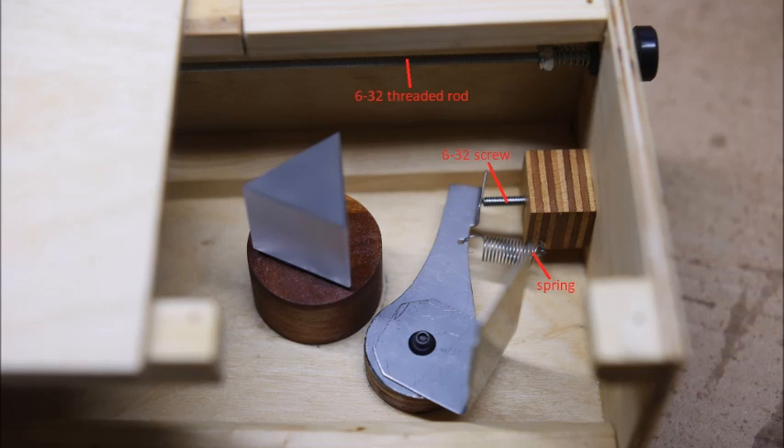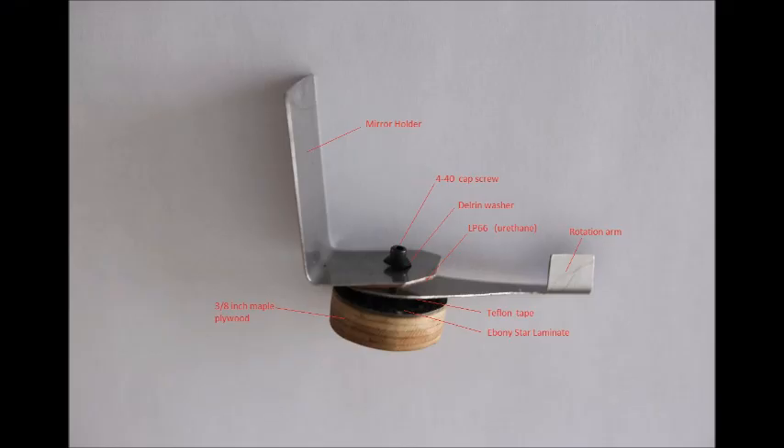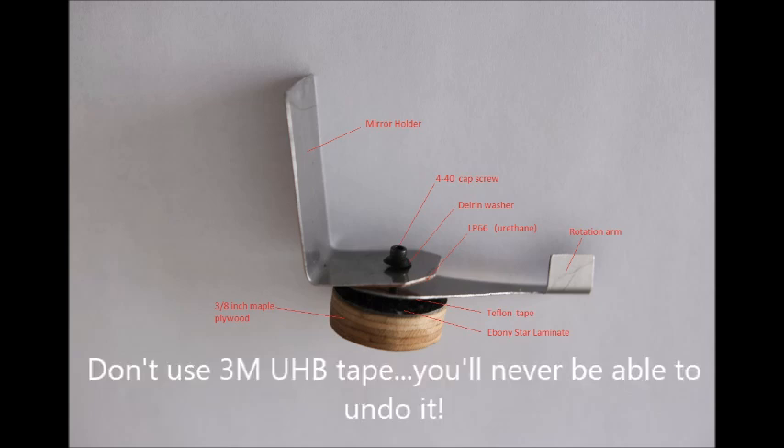The prism is mounted with two-sided tape on a disk of hardwood, 0.93 inches thick. A center screw holds it in place and allows the prism to be rotated. The mirror rotator has a lever arm with Teflon tape on one side riding on Ebony Star for low friction, and 0.020-inch urethane on the other side for high friction. The lever arm is pushed by a 6-32 screw and spring but can be manually moved for coarse adjustment. The base is mounted with two-sided tape and the mirror with 3M mounting tape.